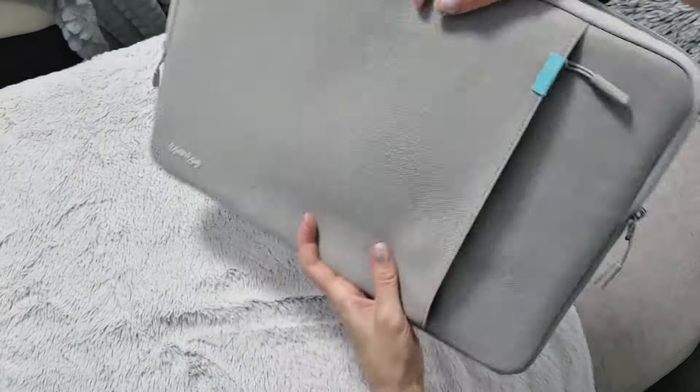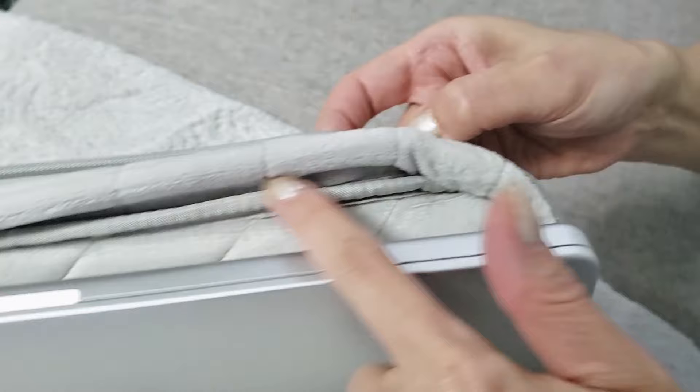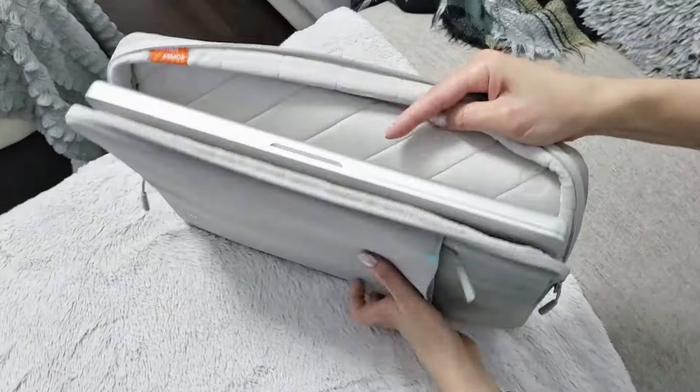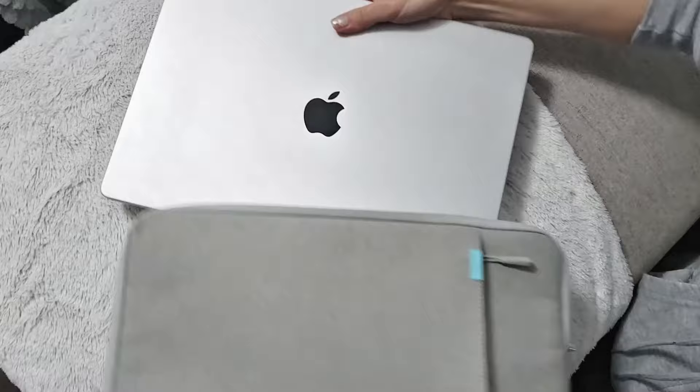In the main compartment, once you unzip it, you can see immediately how well your laptop would be cushioned. This padding is soft and thick to keep your laptop from getting scratched. I'll just take my computer out so you can see that the entire interior is well cushioned.